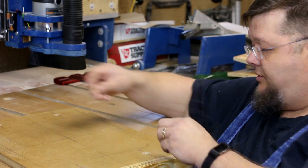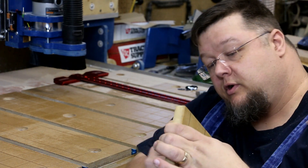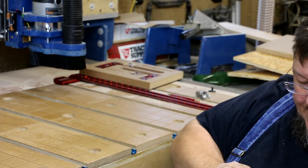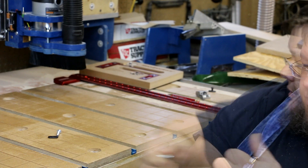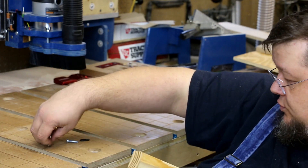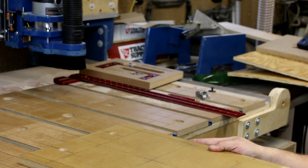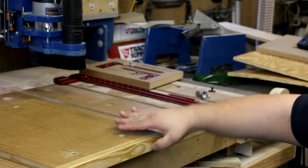We got the holes drilled and countersunk. Now all I need to do is put the screws through these holes and get this started — we'll be able to put it on and give it a go. Turns out I need to countersink that just a little bit more. I hate it when the plan don't come together — damn, Hannibal Smith sure had plans that didn't always work out the way he'd like either.